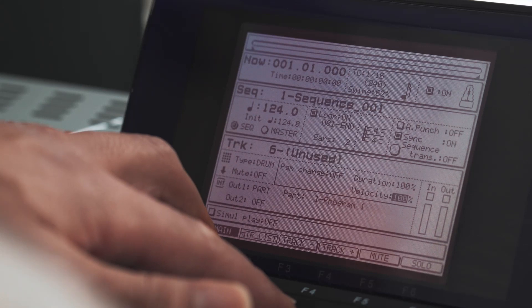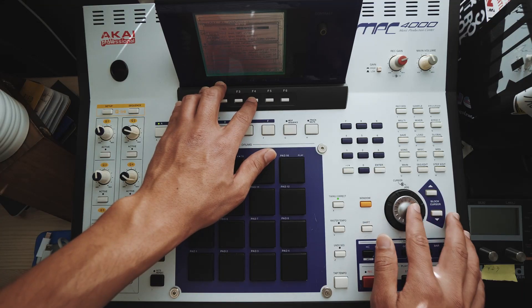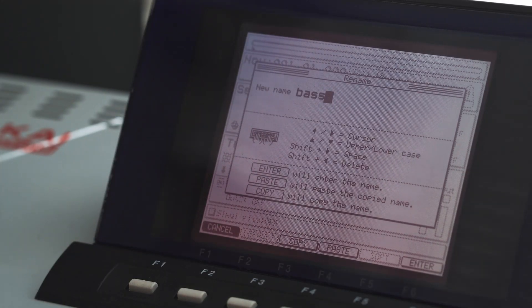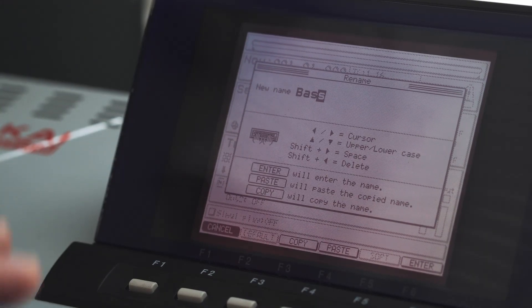Then let's track over and name track six bass. Again, window, turn the jog wheel, rename it B-A-S-S. And if you want to be really nitpicky, you can go ahead and capitalize stuff. Remember that this is going to load every single time you turn on your MPC.